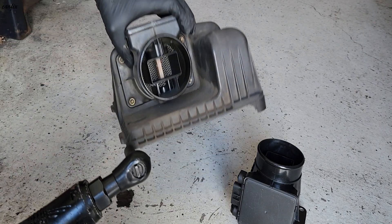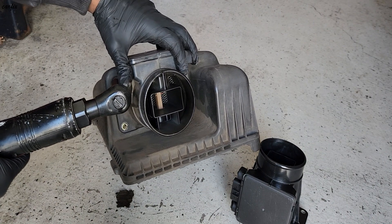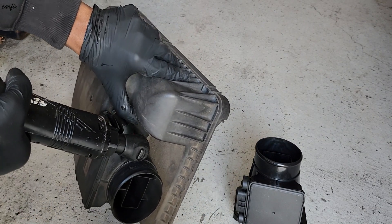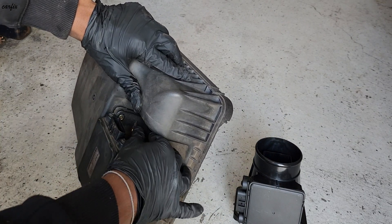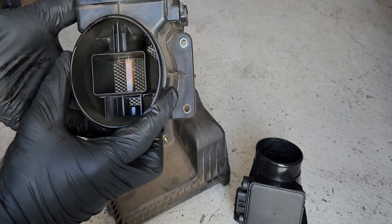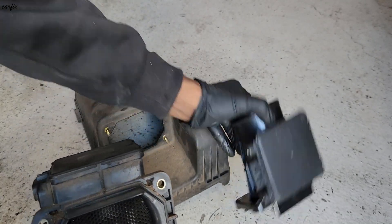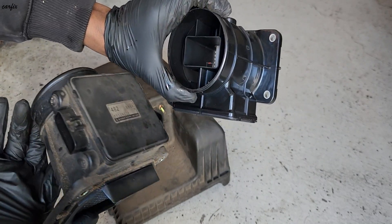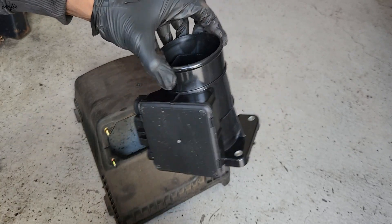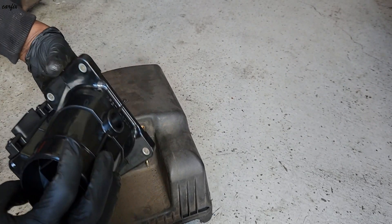Okay, we've got a 14mm bolt in here to remove. Now let's look at what the old sensor looks like, and we're going to install the new one.